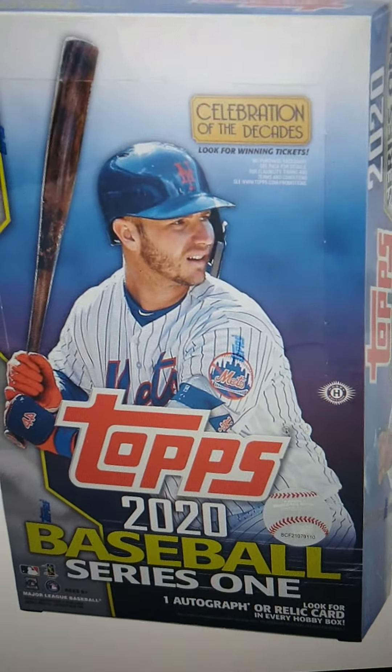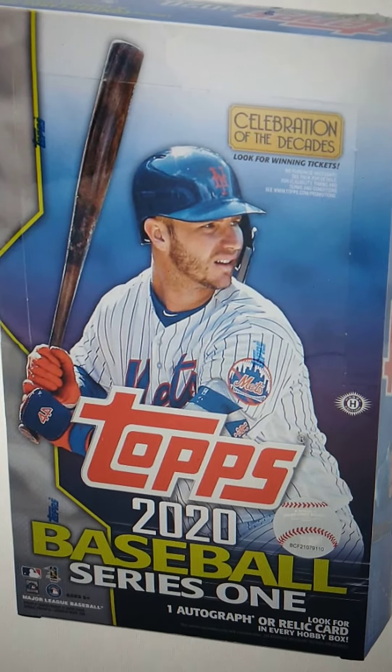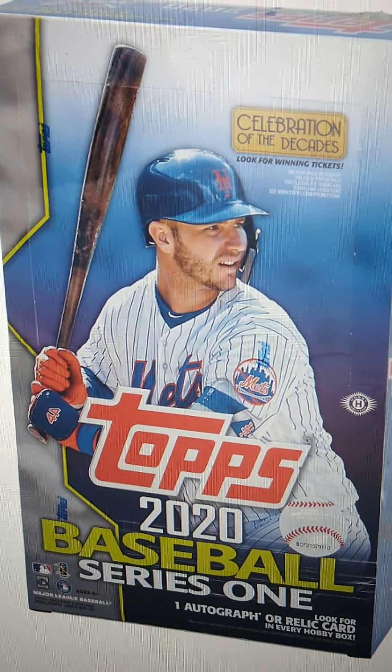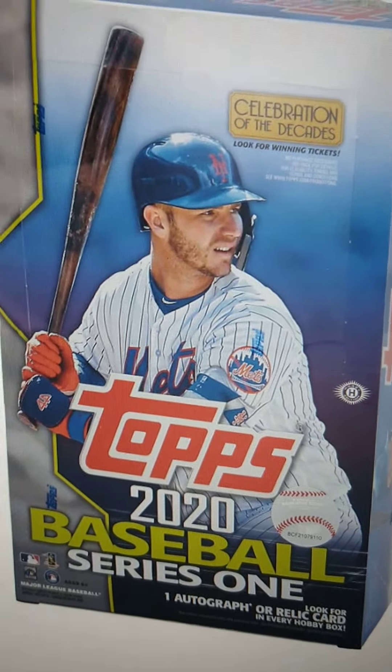Hey guys, welcome to another Will's Card Breaks video. This is just a quick video letting you all know that I am doing another 2020 Topps Series 1 Hobby Box Break. This is the box here. I ordered two of these online, so I put it up already at willscardbreaks.com.